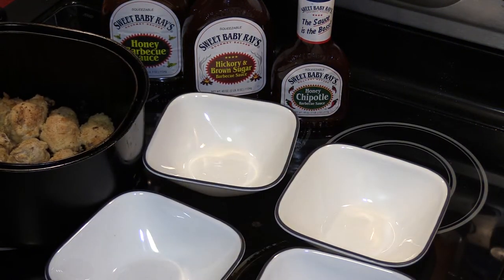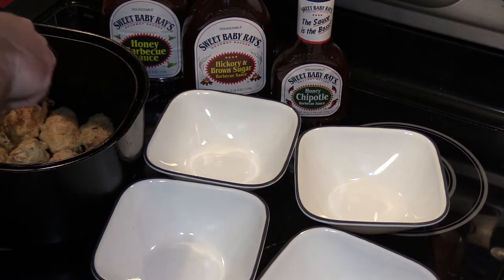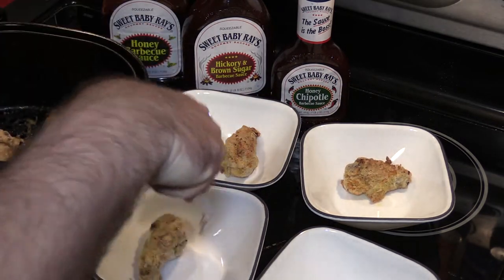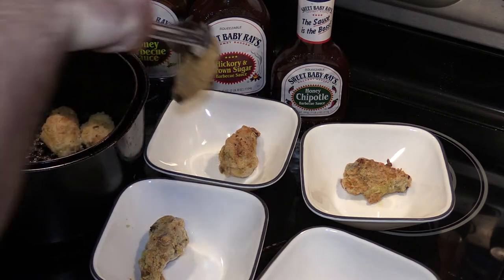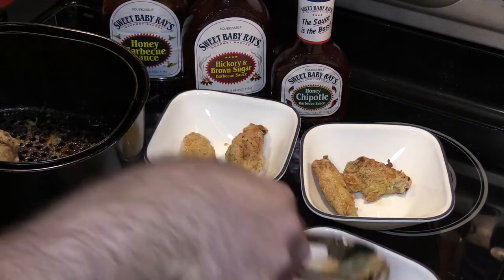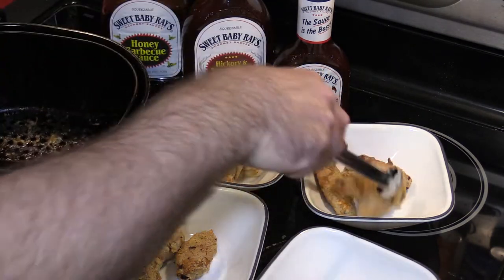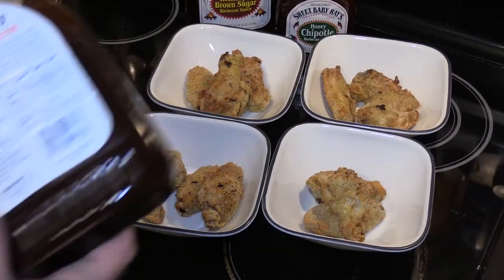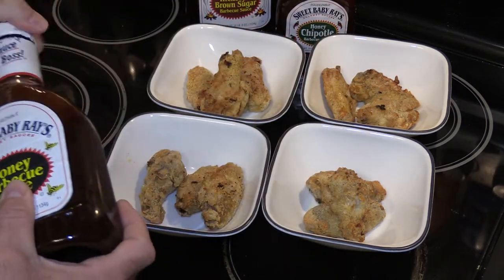I'm gonna plate up some of these wings. Now you may be asking yourself — there's only three sauces but there are four bowls. Well, one thing I didn't do last time was do a reference wing test, meaning one without any type of sauce on it, just to take in the natural goodness. So four wings per bowl.